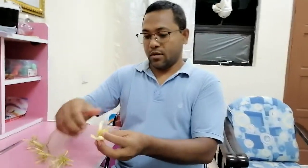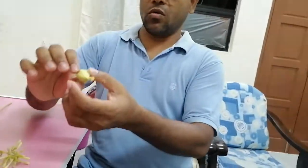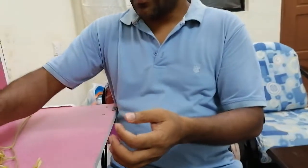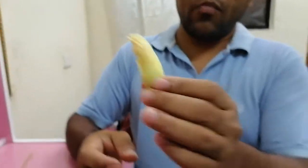I want to show every part. Inside, this is the ovary - a big ovary - and all of this is supposed to be the petals. There are five petals, and you can see there is no sign of anther inside. That means this is a completely female flower with the ovary here. This is an unopened flower, supposed to open tomorrow. This is the female inflorescence - the female flower of papaya.